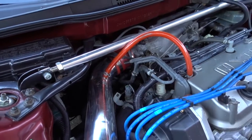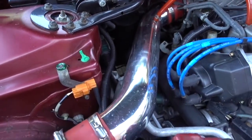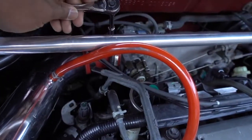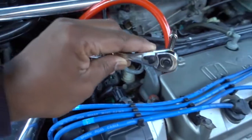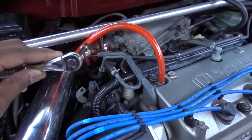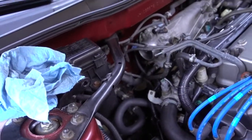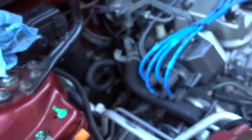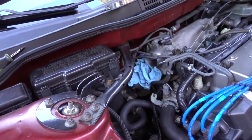To remove your intake, in this case I had to use a seven millimeter to remove this clamp right here, and then remove this clamp over here. I had to remove this sensor, I had to remove this hose that goes to the valve cover, and then we have full access to the throttle body. Get some carb and throttle body cleaner and put some rags under the throttle body, and then we can spray and clean everything up.